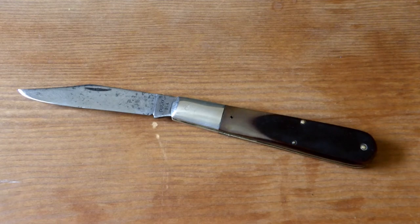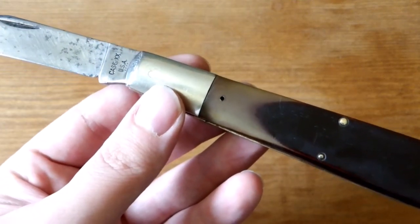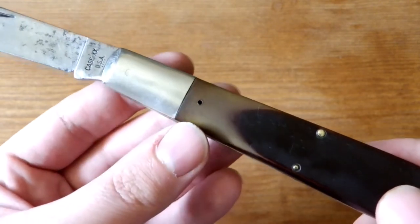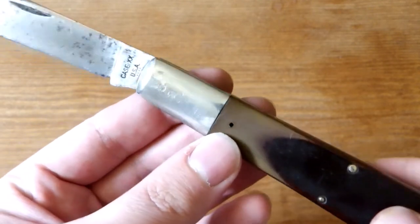I got the knife today and there are a couple little issues with it. First things first — when I picked it up and held it, I checked for blade wobble and noticed something moving. The covers were moving.